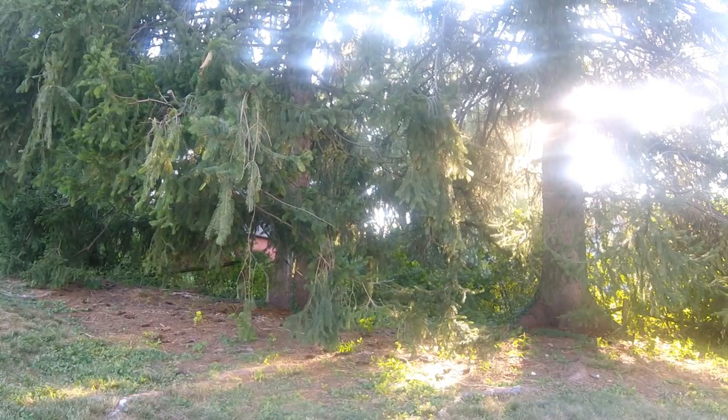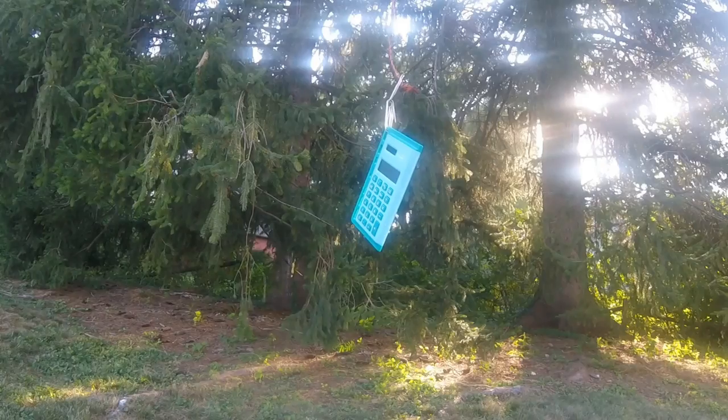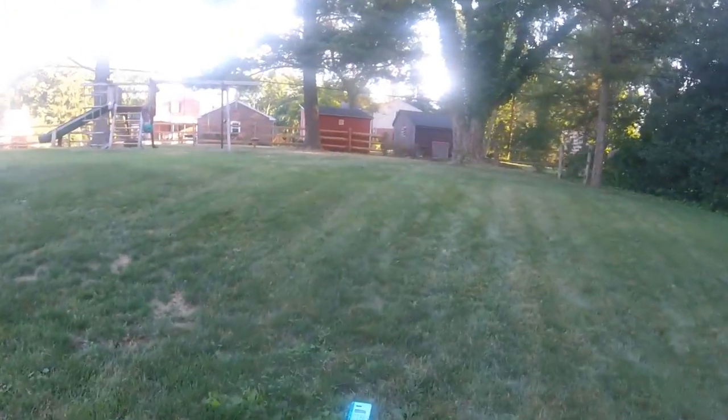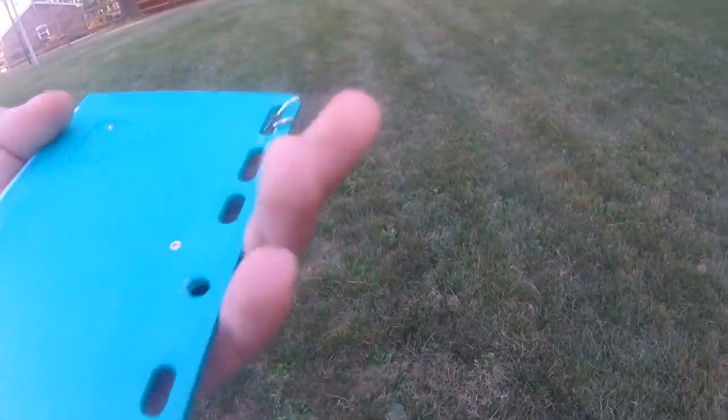Let's see what damage has been dealt. Alright, so it got hit from there to here. Let's see what the damage is. It's actually not bad at all — it looks like it can just snap right back into place.